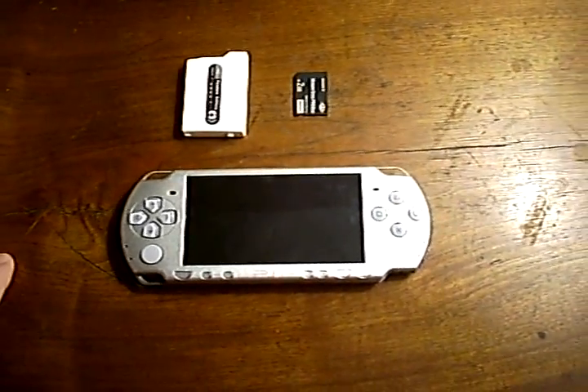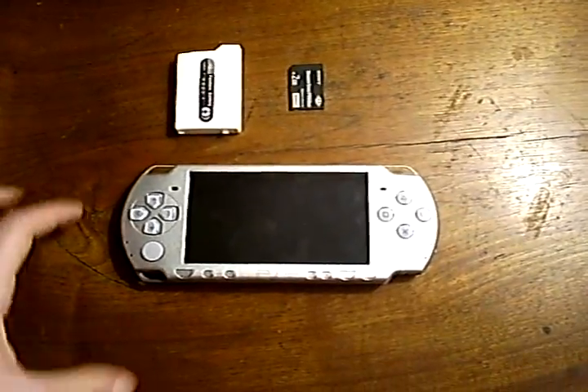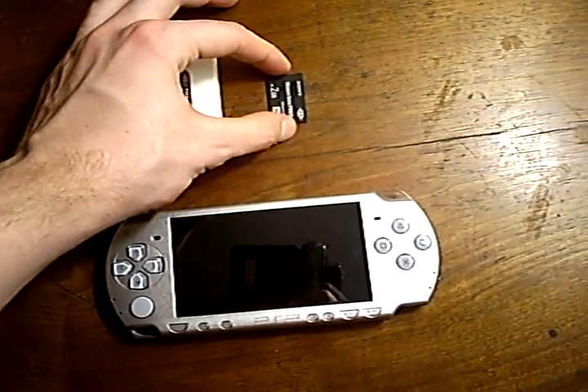When hacking a PSP via a Pandora battery, you need three things: first, the PSP itself — a 1000 or 2000 model; second, a Pandora battery; and third, a Magic Memory Stick.